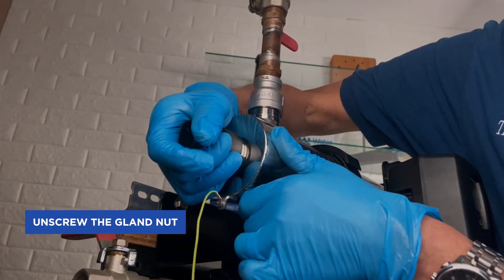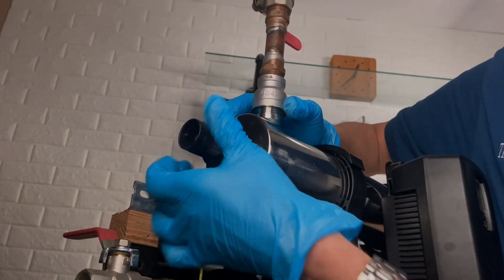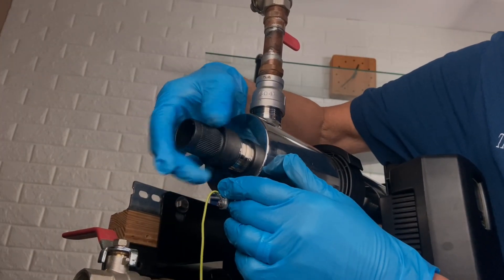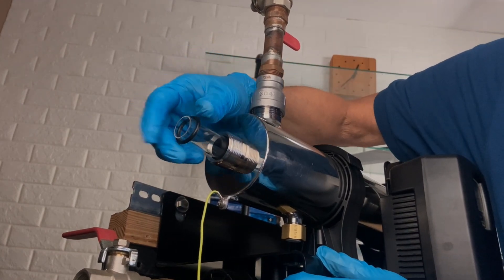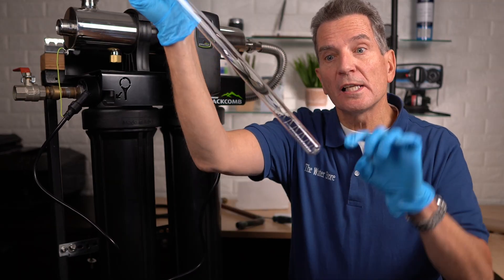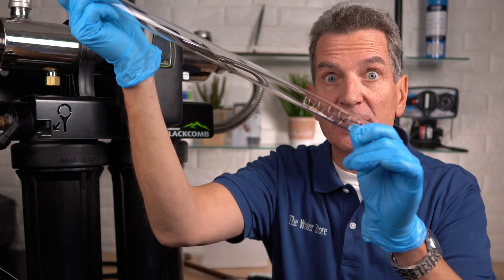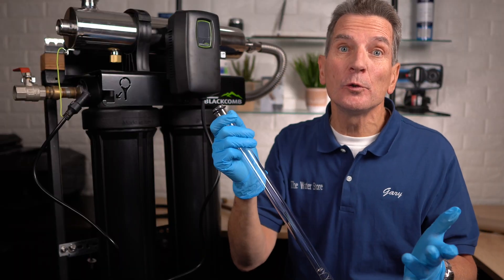Unscrew the gland nut at the end — this should be just hand tight, so you can unscrew it by hand. That exposes the quartz sleeve, which you can pull out. Be careful when pulling out the quartz sleeve because there's a spring at the bottom, and that spring is very important — make sure you don't dump it out and lose it.